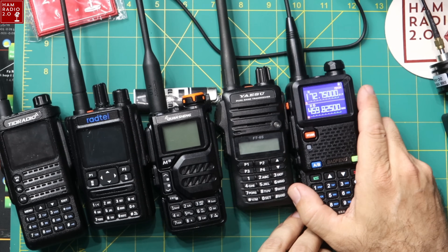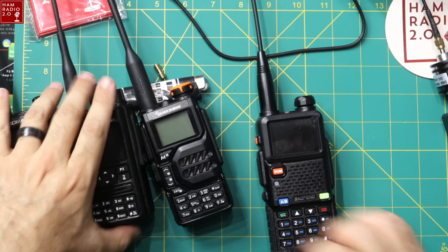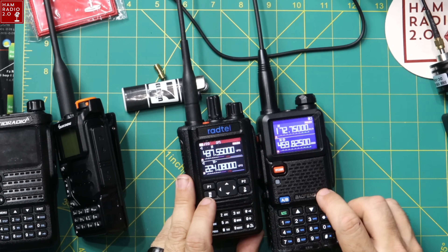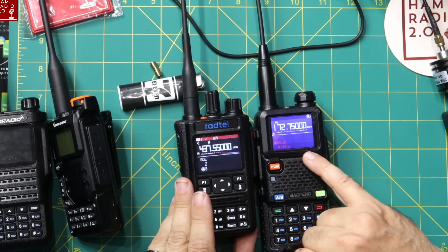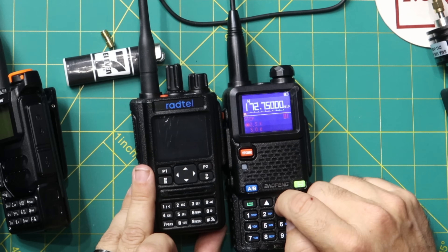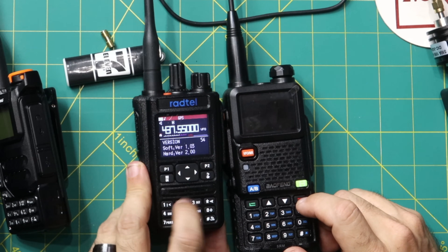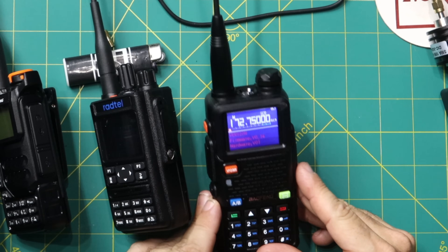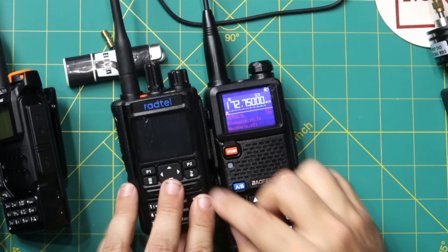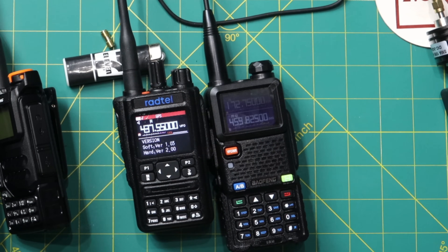When we turn this on in channel mode, you can see the screen is very similar to the Radtel. These two almost look alike — if I hit menu on both, you can see these menus are very similar. This one's white text and this one's red text, with the menu coming up at the bottom as an up-down arrow system on both. The software version is 1.03 and hardware version 2.0 on the 5RM, and firmware 0.14 with hardware V01 on the Radtel. The screen goes off too quickly on the Radtel, and I don't like the red text — I think it's harder to read than the white text, and that's true without going through the camera as well.